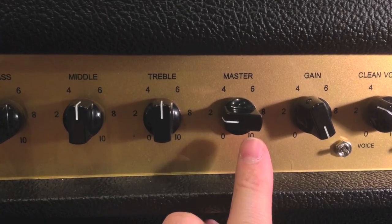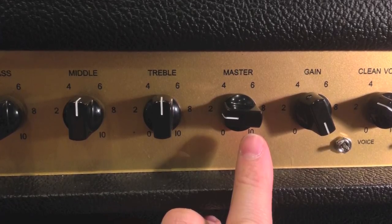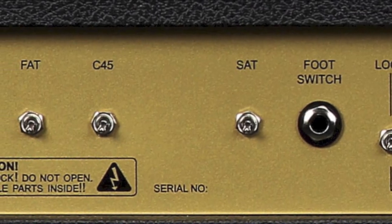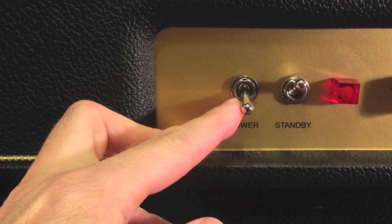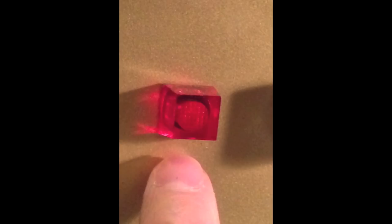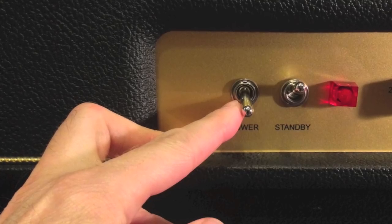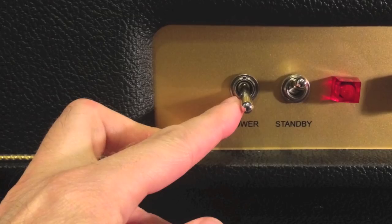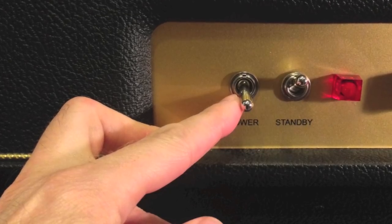Turn the master volume down and ensure all option switches are turned off, which is the down position for any switch on the amp. Next, turn the main power switch on — the power lamp will light up. Don't take the amp out of standby yet. To ensure the maximum life from your tubes, leave the amp in standby at least 60 seconds before turning on.